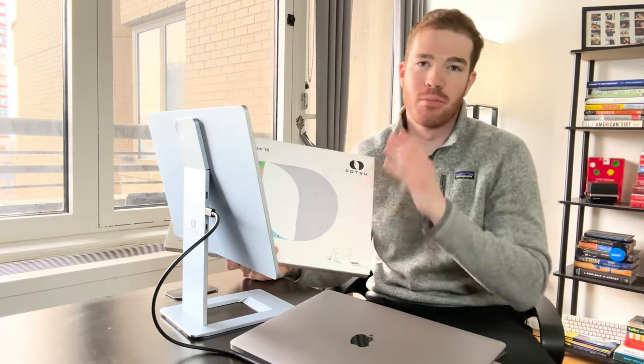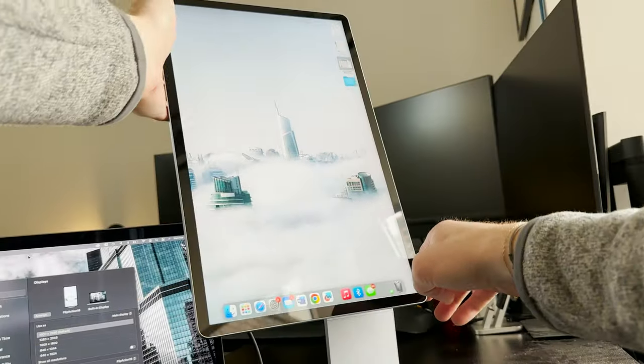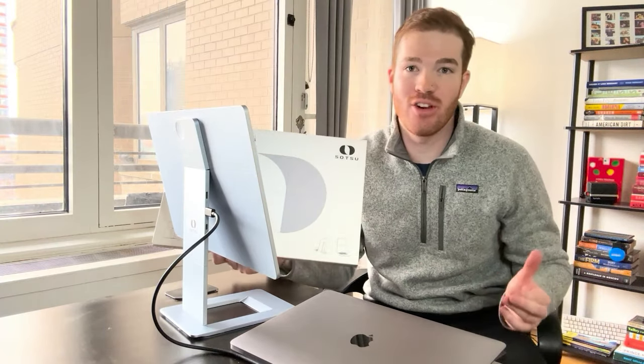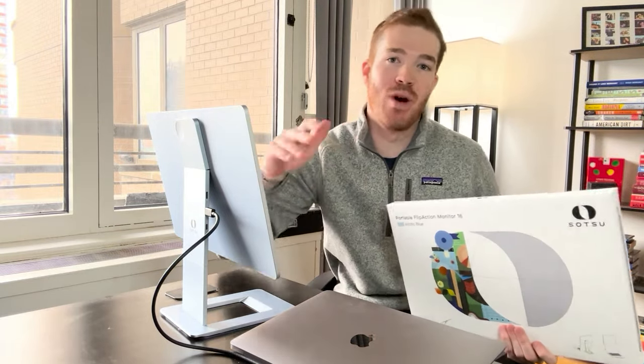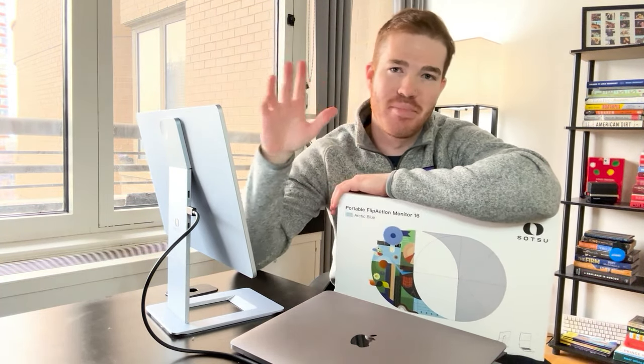Whether you choose to have the portable flip action monitor as your dedicated desk setup or as a portable monitor for when you're on the go, I think you can't go wrong. I really couldn't recommend this product enough, and again a shout out to the Sotsu team for sending it my way — it certainly took my productivity while on the road to another level. If you want to check out the product yourself, you can visit the link down below in the description. Thanks so much for watching, I will see you in the next one — peace.